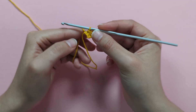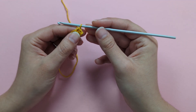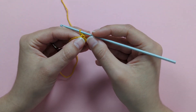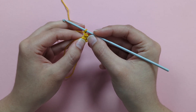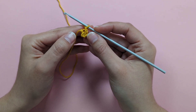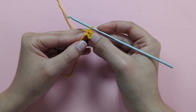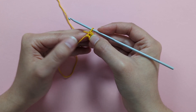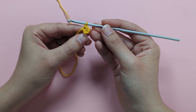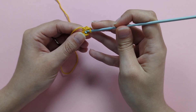We're ready to start round 1. Chain 1 — this does not count as a single crochet. We're going to make 8 US single crochets (8 UK double crochets) into the middle of our ring. Insert your hook into the middle of the ring — there should be a little hole at the centre.